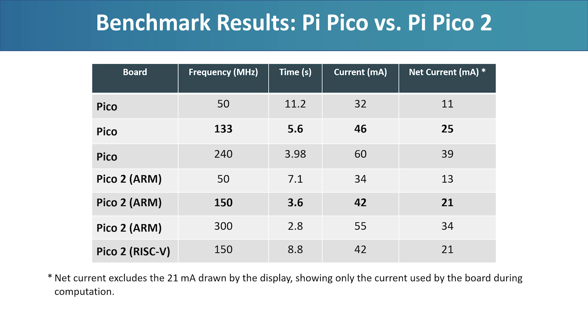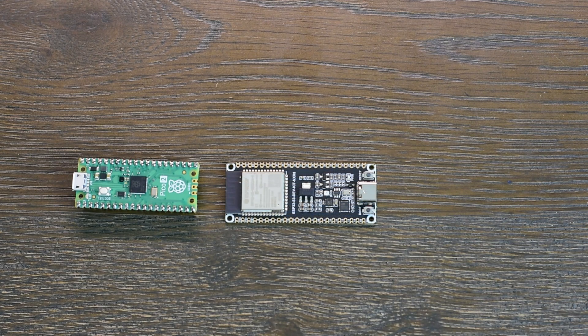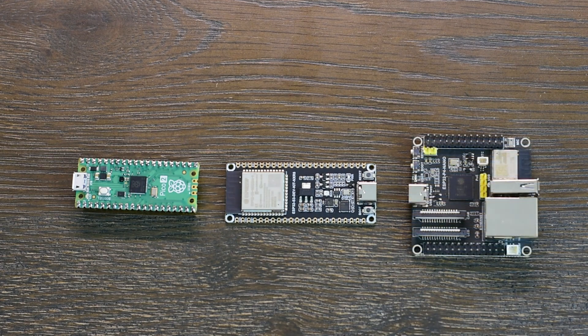So, there you have it. What do you think about these results? Let me know in the comments. But the story doesn't end here — I'll be putting the Pico 2 head-to-head against two serious contenders: the ESP32-S3 and the ESP32-P4. Stay tuned, because that one is going to be a lot more intense. Thank you very much.